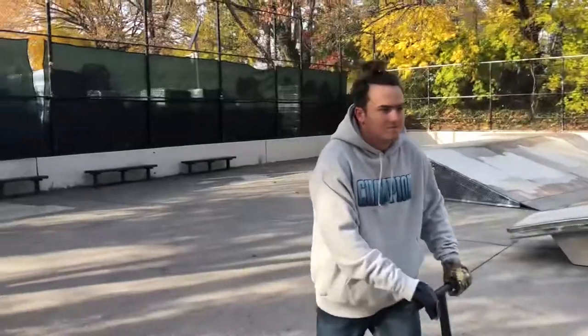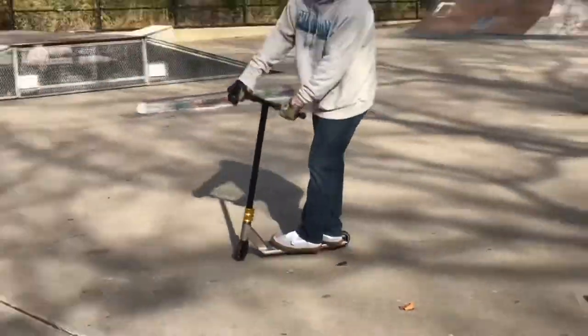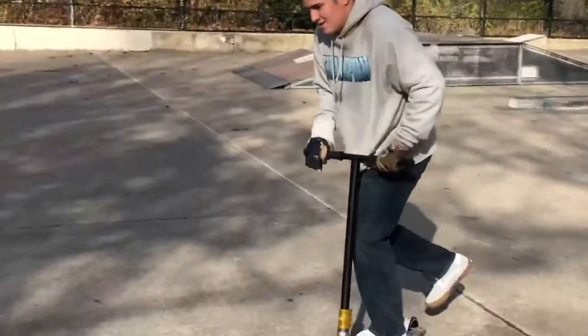We're at the park with Matthew and Kayla. We got the clamp on, and I have somebody that can actually scooter to try it out, so he can tell us if it's good or not.